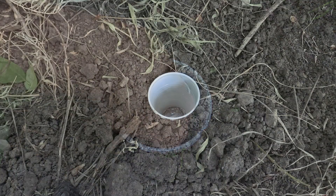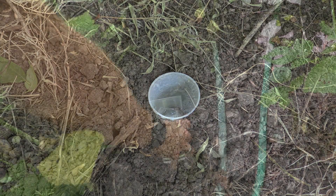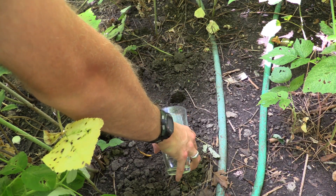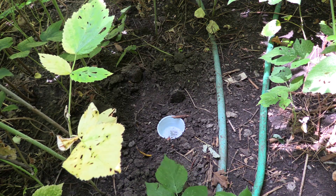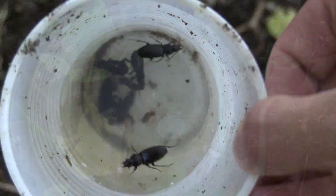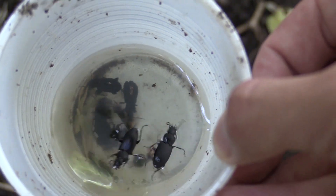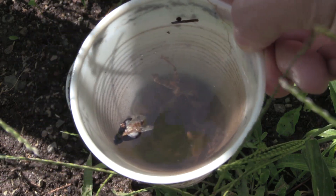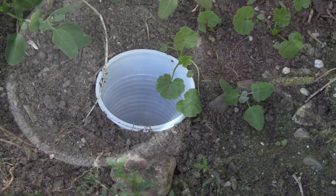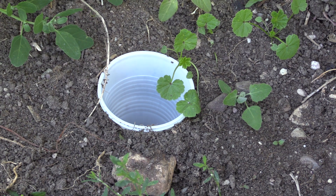With pitfall traps, there are some different variations depending on whether you want to collect live or dead insects. If you want dead insects, you can put soap and water into a cup — this prevents insects from floating on top. You can see these beetles were floating, but the soap breaks the surface tension and they sink to the bottom and die. If you want live insects, which is my preference, you just do a basic trap — insects walk in and get stuck.